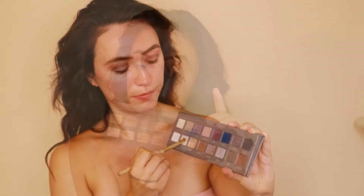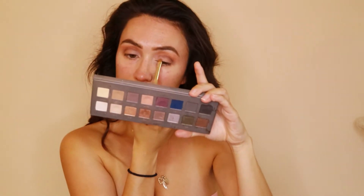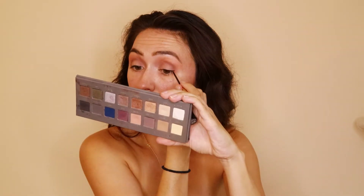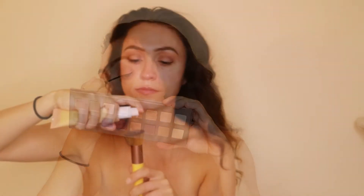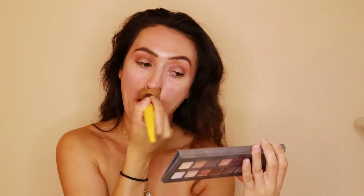Going in with a smaller flat brush, I took the color Beige and just put that on the inner corners of my eyes, and then went back in with that fluffy brush from before using the color Nectar to really fade out any of that color. For liner, I use the L'Oreal Intense Liner in Carbon Black.